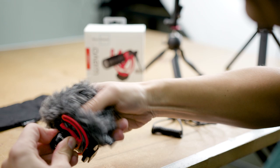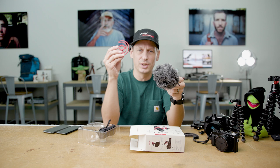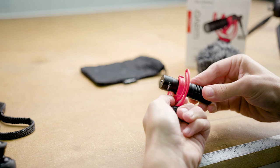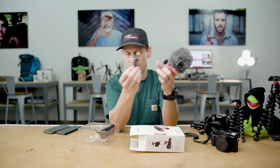The wind sock mounts directly onto the microphone just by pushing it on. Also within the box you get this Rycote designed lyre. This is made of Hytril which makes it super flexible and really robust. This mounts directly onto the microphone and just pushes on. To connect it to your phone we include a TRRS cable, and for your camera there's the standard TRS 3.5mm jack.